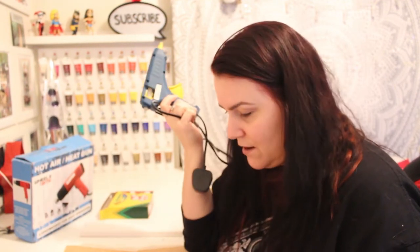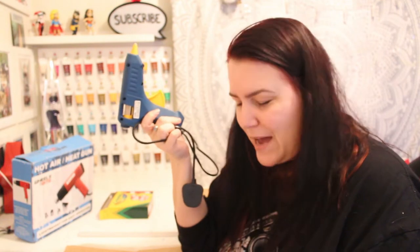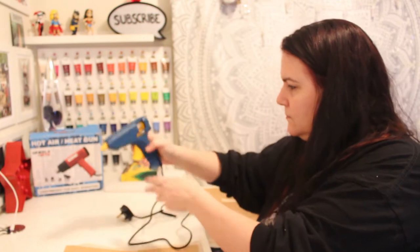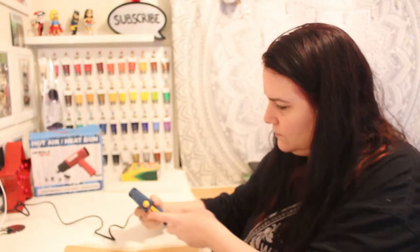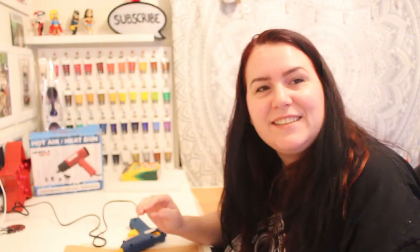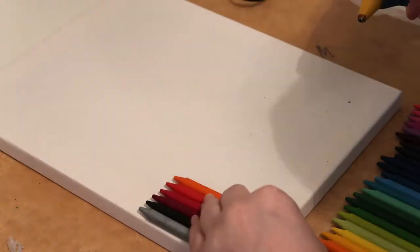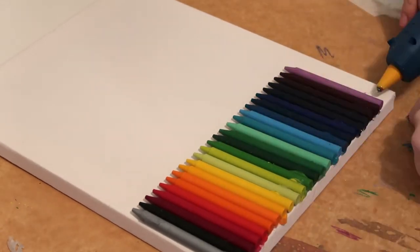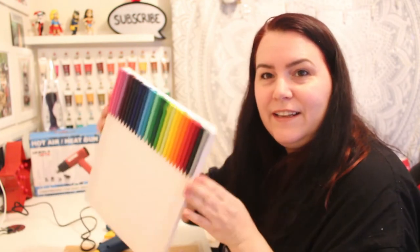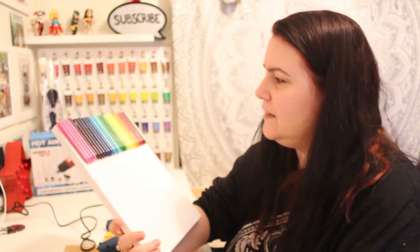That's half an hour of my life I'm never getting back! I've got my glue gun and I'm going to glue them onto the canvas at the top of the crayon. It is melting the crayons a lot - that might actually be a good way for them to stick. Ow, glue guns are hot! They're a little bit crooked, but they're stuck down, so that's good.